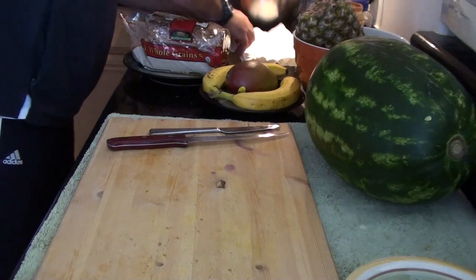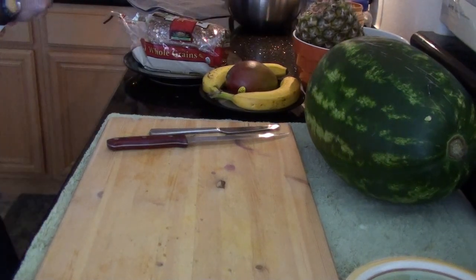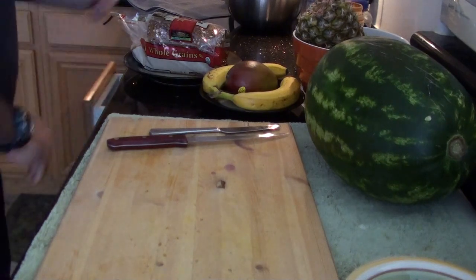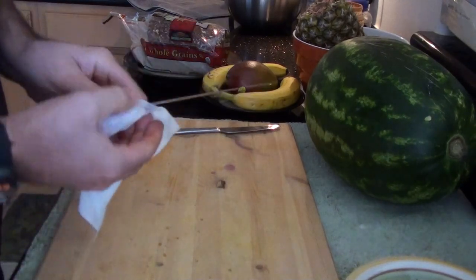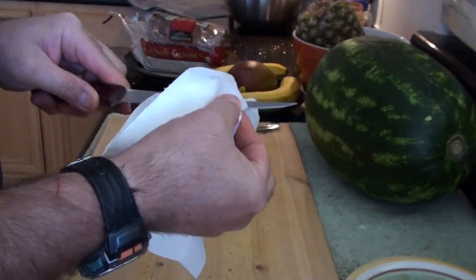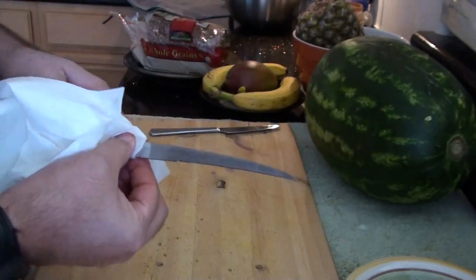It does the job, but it's not carbon steel so it doesn't hold the blade very long. I'm just getting this cleaned up a little bit. I'll put a little water on a towel to get the dirt off the stone.